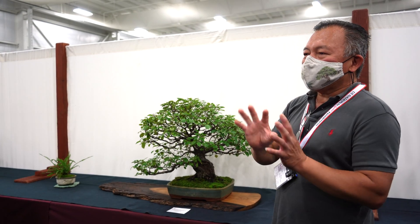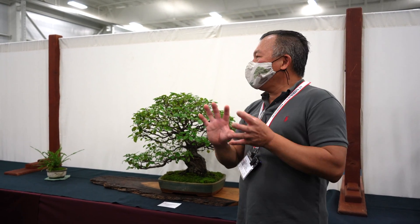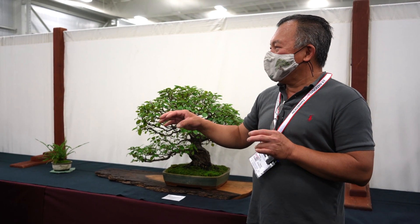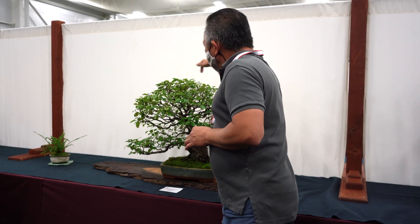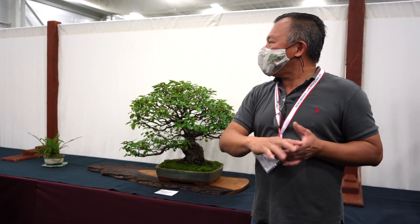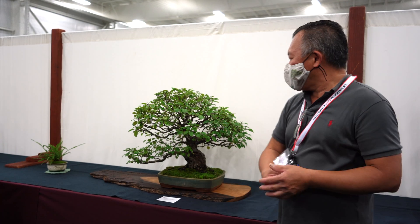Deciduous trees and broadleaf trees present differently. Some trees have no defined shape in nature — they grow like a bush — so you come up with a design to make them look nice. Pine is considered the king of bonsai, so we often use pine style and adapt it to what you want to show. For fruit trees, you want to show the fruit; for flowering trees like azalea, the pads should be a little lower to show the flower. Conifers stay the same all year and should be more round — you don't need lower pads.